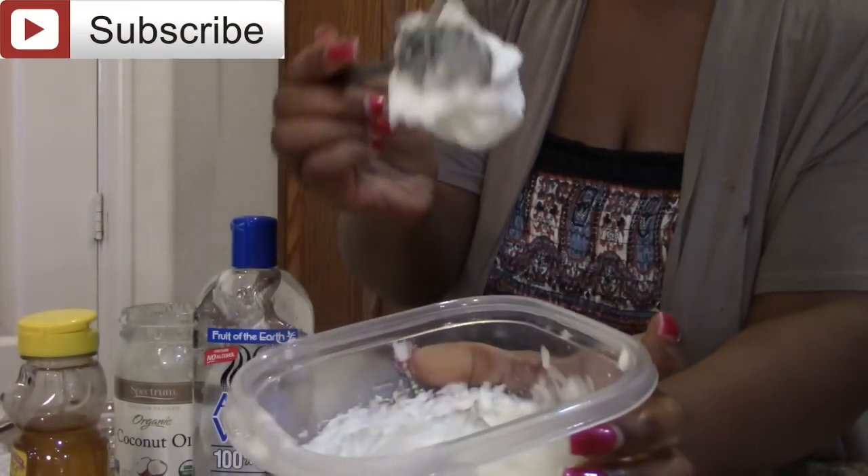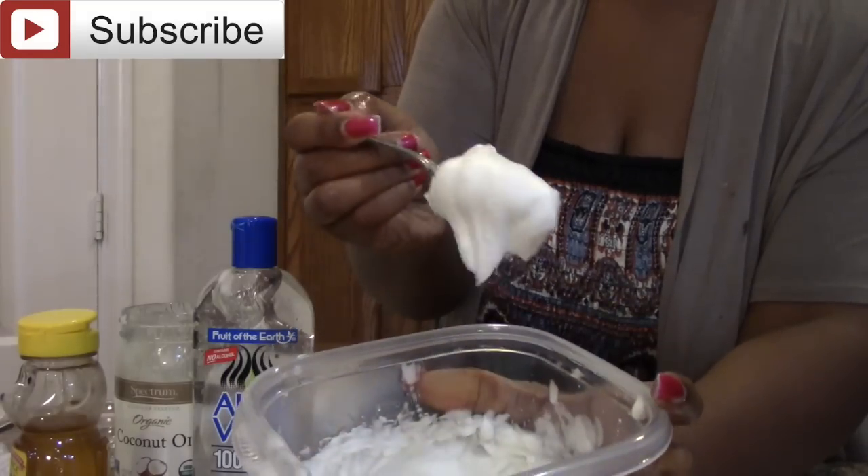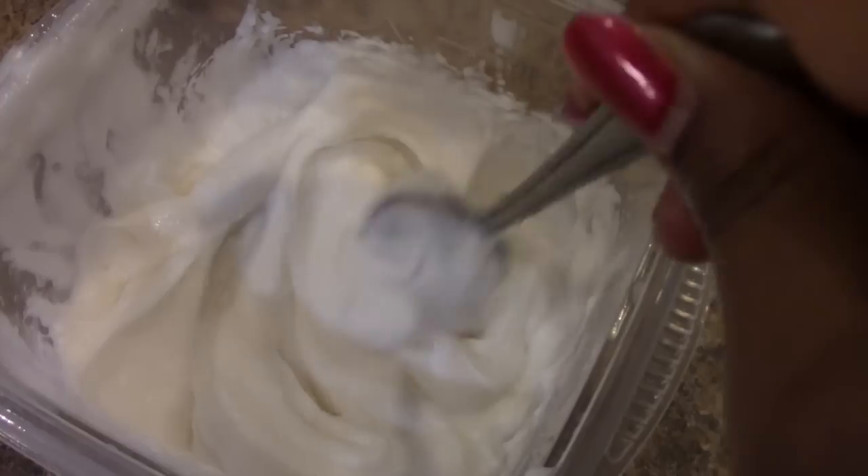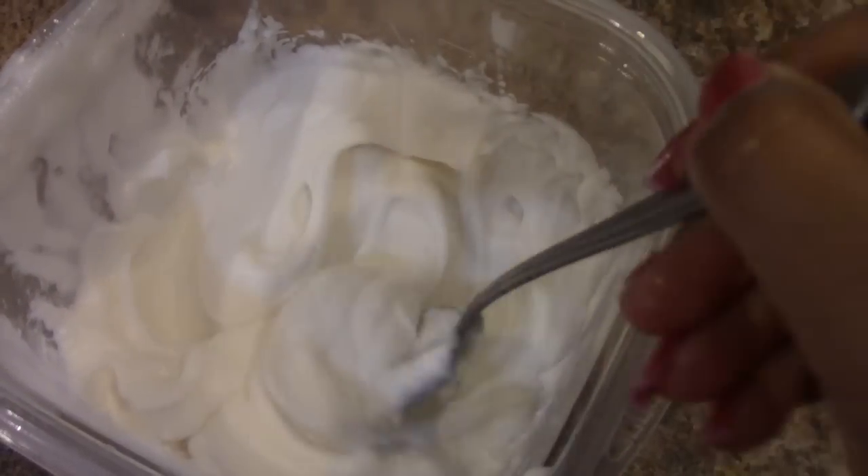All right you guys, I'm done mixing up all the ingredients. This is very simple to do and I also like that you could make this ahead of time and place it in the fridge. Look how creamy it is — yes, I'm going to use all of this product.